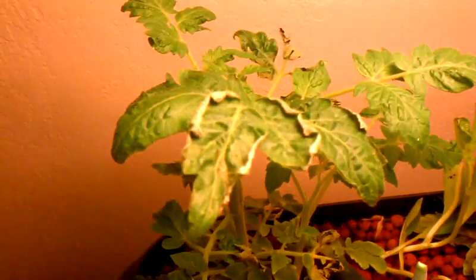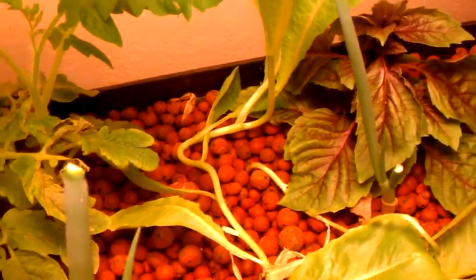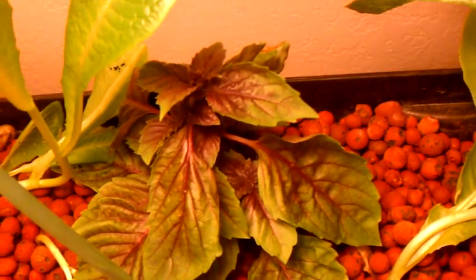My tomato plant is coming right along. The lettuce plants that are farther away from where I added the pH down are doing okay. I put a basil cutting in here from one of my other systems, and this lettuce plant is doing wonderful. These cabbage plants are doing okay too.